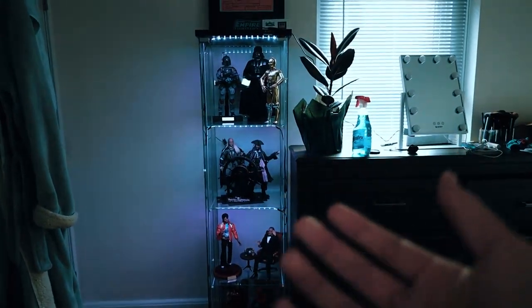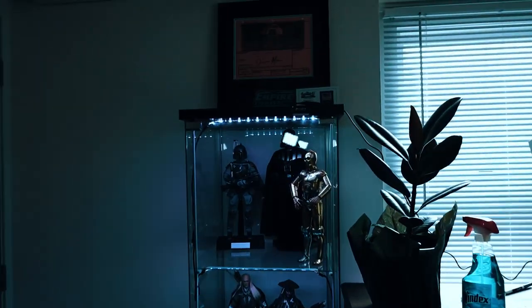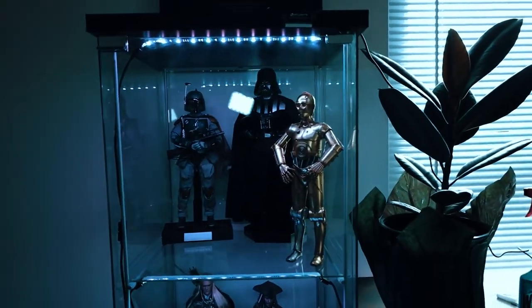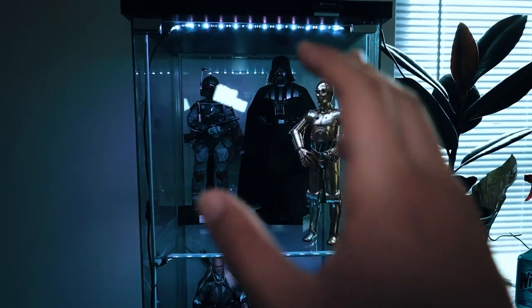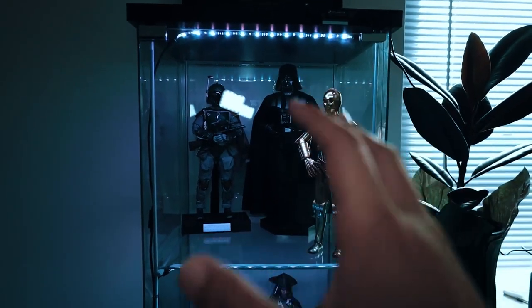Yo, what's going on guys? Welcome back to another video. I wanted to show you my 1/6-scale figure display and just get into it. This is from IKEA — picked it up, bought it, assembled it. It was a little bit difficult to do on my own; I guess you're supposed to use two people, but I did it myself.